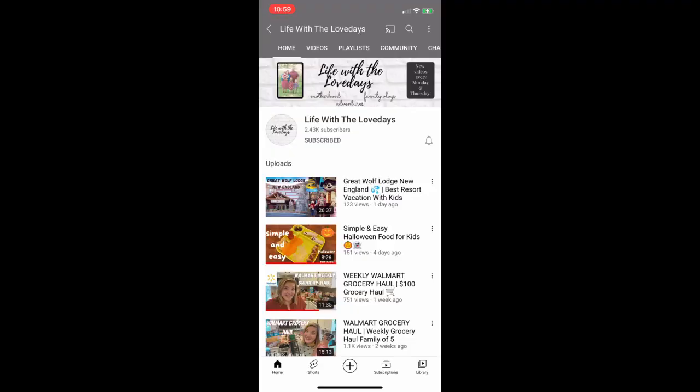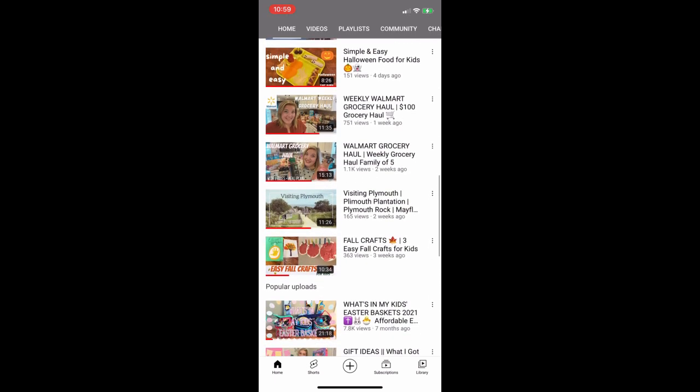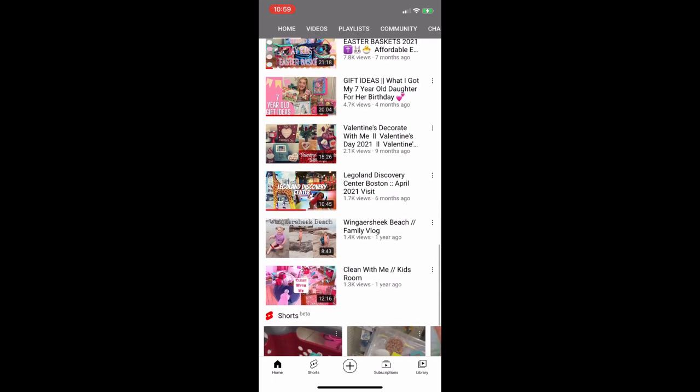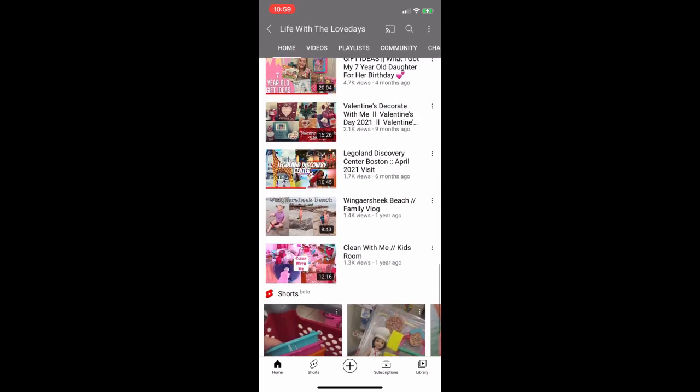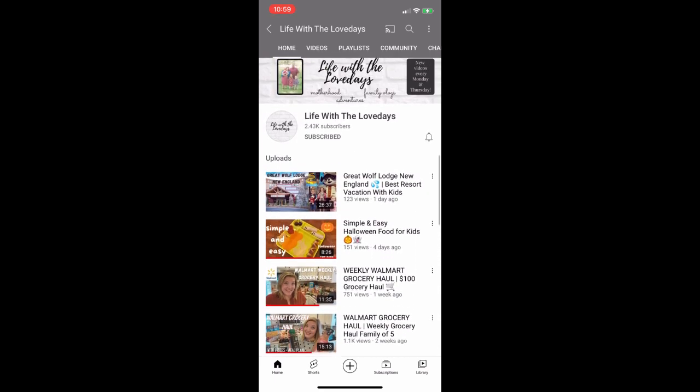I am going to have a playlist in my description so make sure you go and check out all of their videos when you're done watching mine. I love using my crock pot and I can't wait to watch everyone's videos. Katie over at Life with a Love Days is hosting this amazing collab, so make sure you go over to her channel and check out all of the other yummy recipes in the playlist in the description.